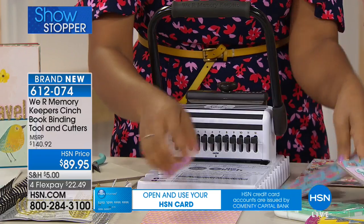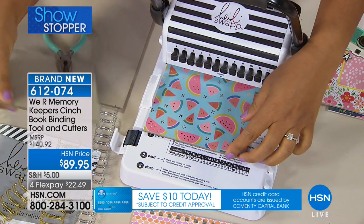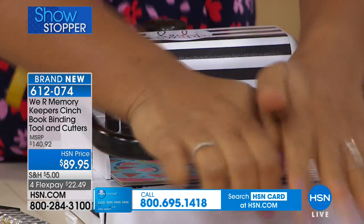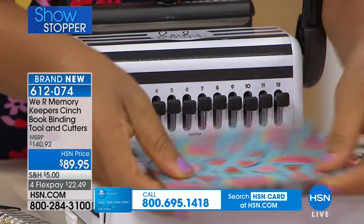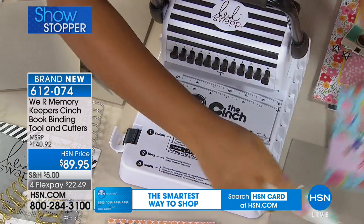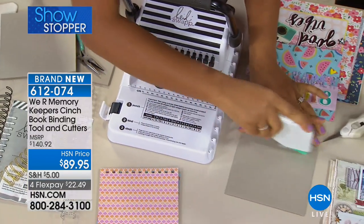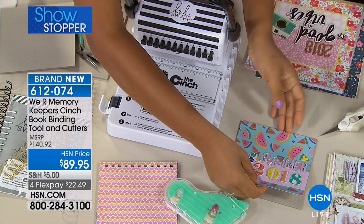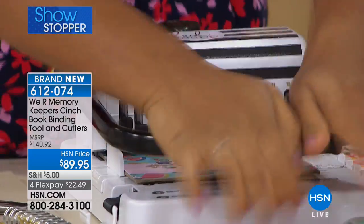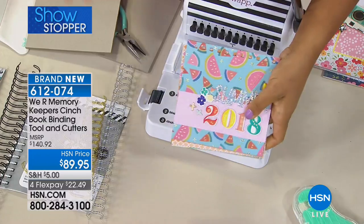So I've got all my holes punched, and now what I can do is punch my cover. This is a piece of that heavyweight chipboard that you're going to get, and I just covered it with a little bit of patterned paper. You're going to give it a push and punch more holes. I'm going to do that one more time with a piece of chipboard covered with patterned paper — this is how you make your covers. You punch the inner part of your notebook, you punch the outer part of your notebook, and you've got it all ready to go. Now we have to add binding.